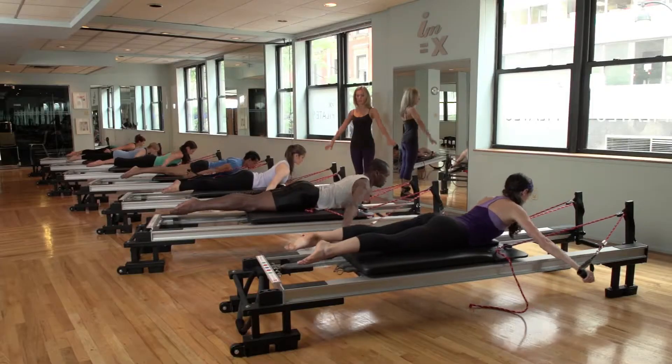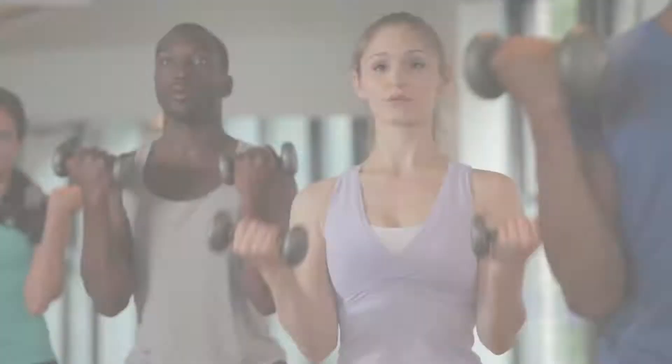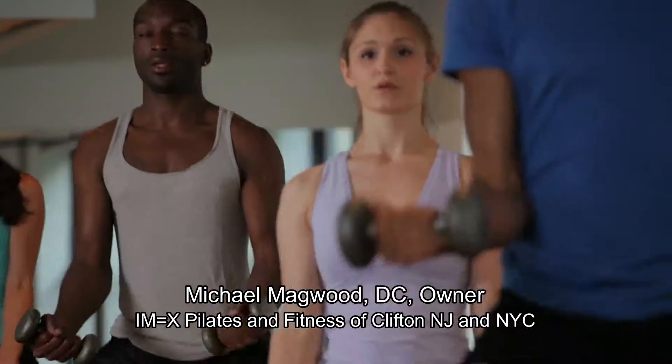I think my role here in teaching class is to entertain people in part, as well as make them sweat and make them fit, so everyone grunts and groans and we make it fun.